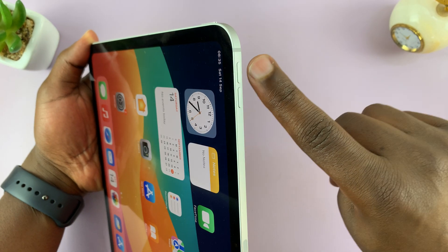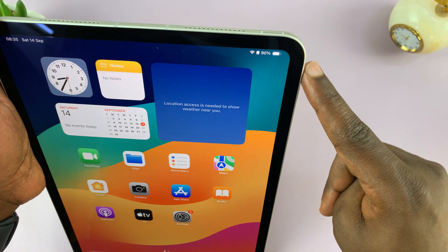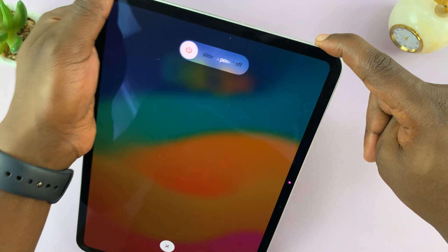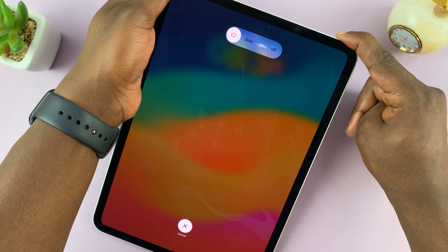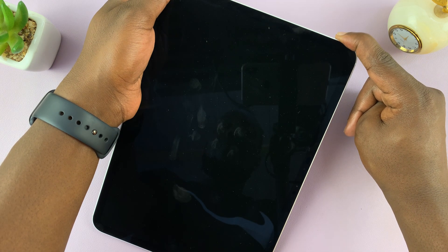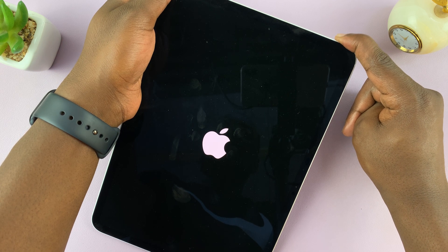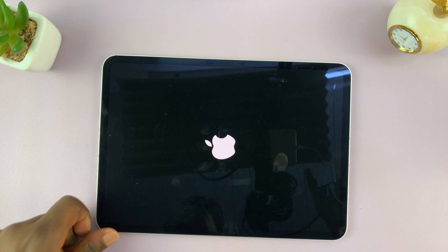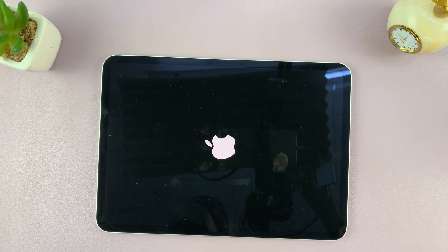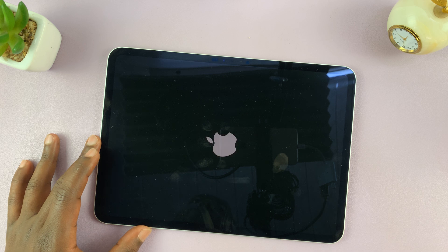When it comes to force restarting, this is always volume up and this is always volume down. So volume up, volume down, press and hold the power button. That should bring up the power menu on the screen, but since we're not using the screen, we'll just continue holding that power button until the screen goes off, then give it a couple of seconds. You'll see the Apple logo, then you can release. That's going to first restart your iPad and get rid of any freezing that was preventing you from using the touch screen. Once it boots up, you can go ahead and switch it off the normal way. Those are the two ways of doing that.